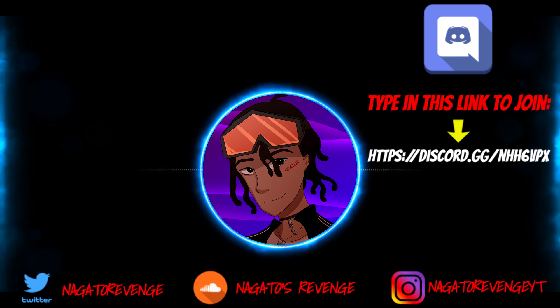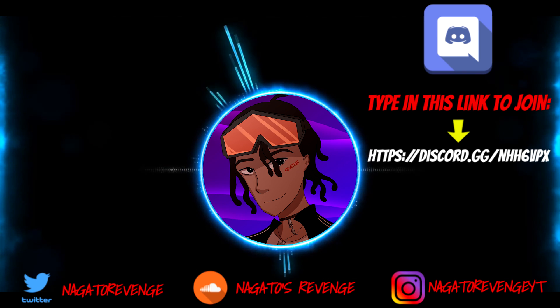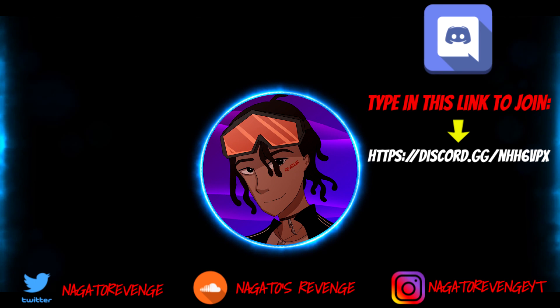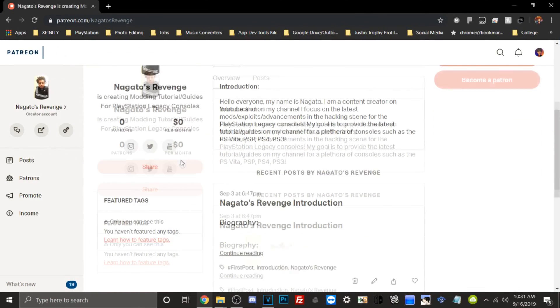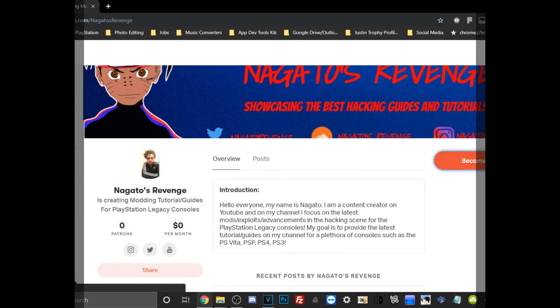Hey everyone, it's me, Nagato's Adventure. I hope you guys did enjoy today's video. I highly recommend you go ahead and follow my social media so you never miss the latest hacking guides and tutorials on my channel — subscribe and hit the notification button. That's another way to know when I drop latest content, whether it be for the Vita, PS4, PS3, and so forth. If you want to join my official community, join my Discord via the link on screen. And if you want to support my channel, you can become a patron. Hope you guys really did enjoy this video — I'll see y'all next time. Peace.